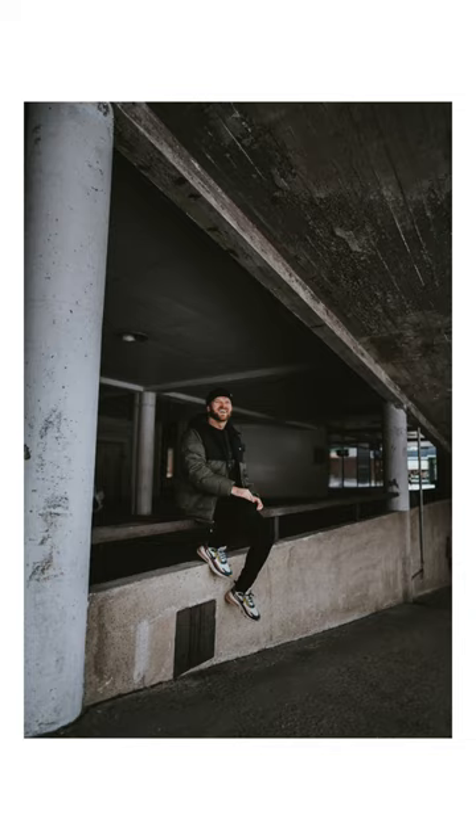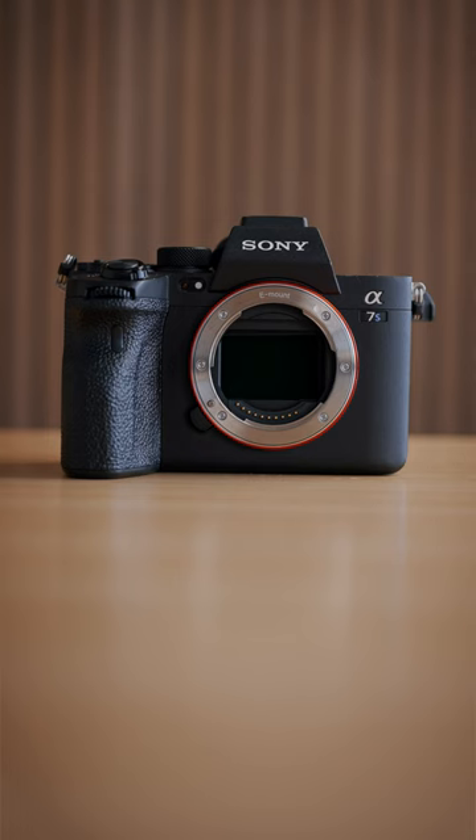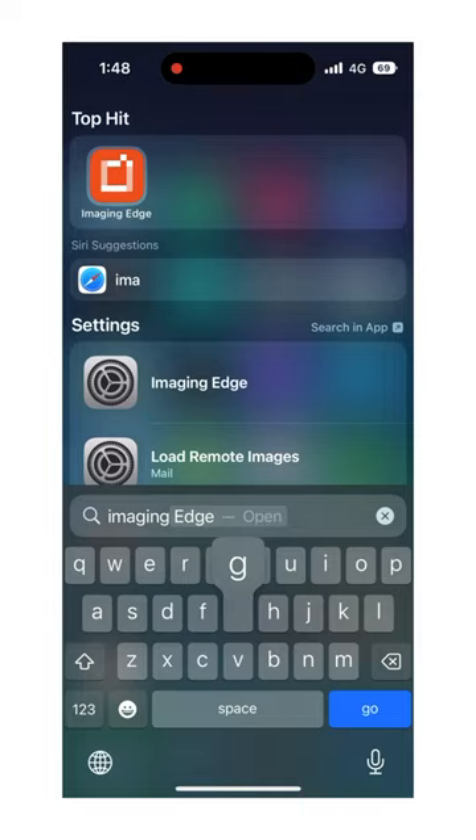In order to take a self-portrait, all you need is a tripod and a camera that you can connect to your mobile phone. I'm shooting with the Sony A7S III, so I'm going to be using Sony's Imaging Edge app to connect to my camera.